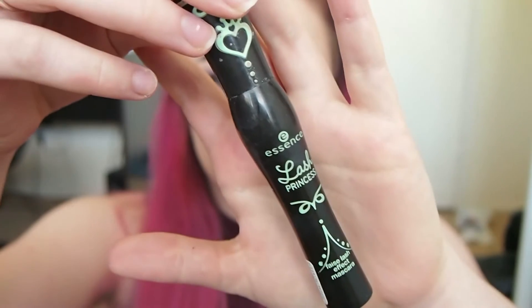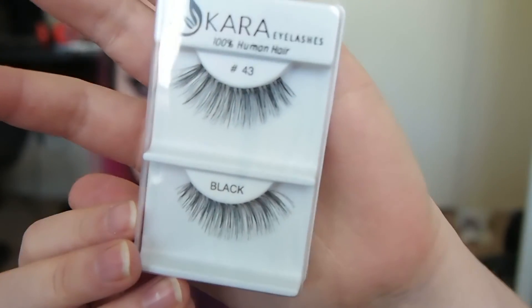Now I'm applying my Essence Lash Princess mascara to my top and bottom lashes, and then I'm applying my Cara lashes in style number 43.